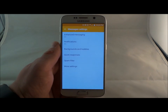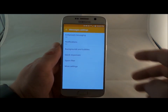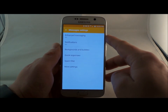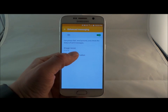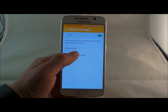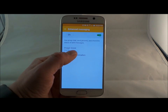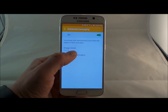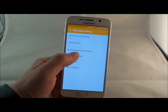One feature added with the Galaxy S6 is inside Messages. Open the Messages app, tap the top right and go into settings — this is where you can find enhanced messaging. It's more of a chat service than a normal text message: you can send pictures, get send, read, and delivered receipts, as well as characters up to 2,000. This will vary depending on your carrier and what country you are in.